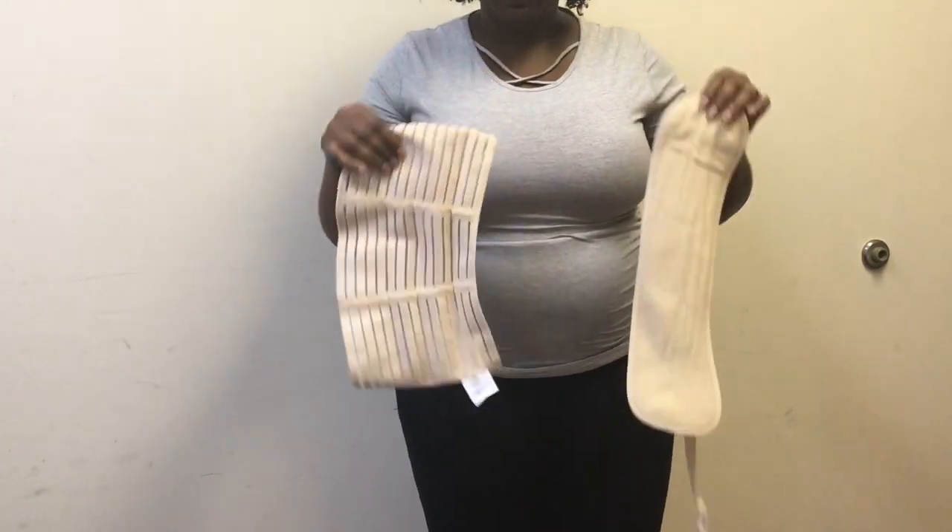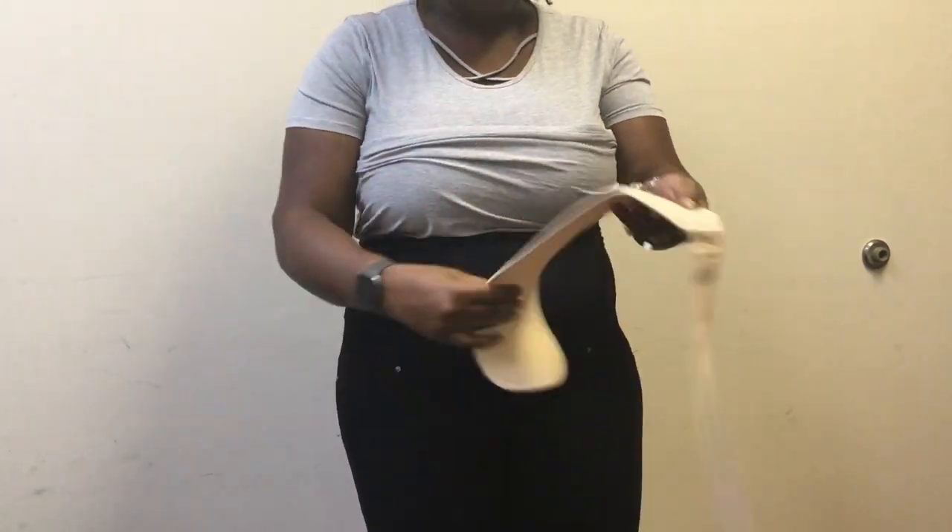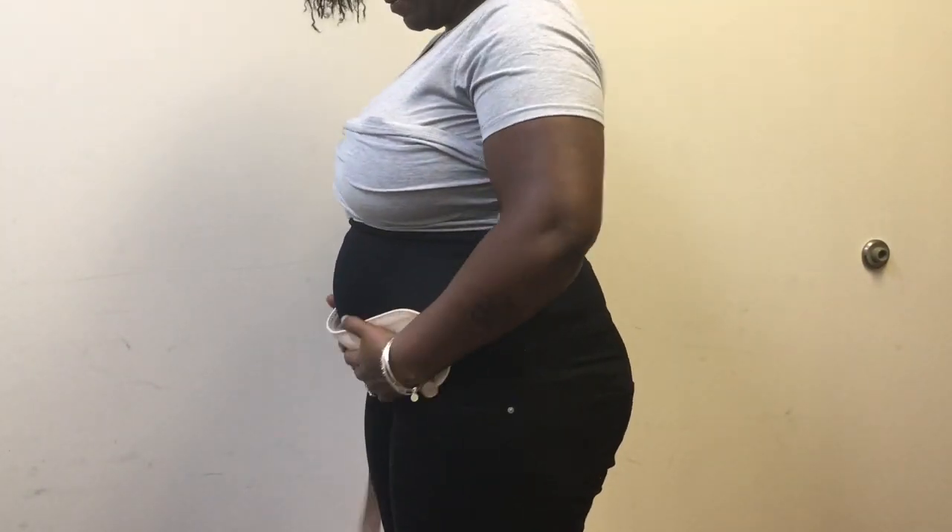In addition to the Mommy Steps, I also have this maternity belt that I got from a friend. It's available on Amazon — I'll make sure I put the link in the description box. It's only about $15.